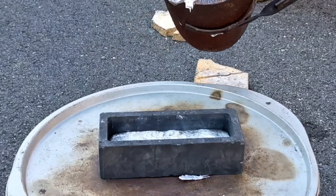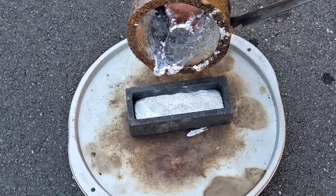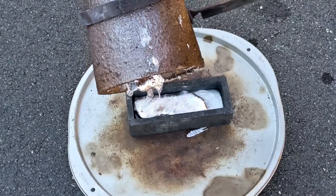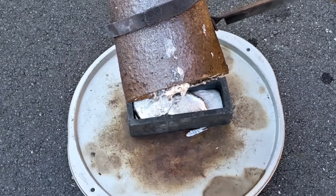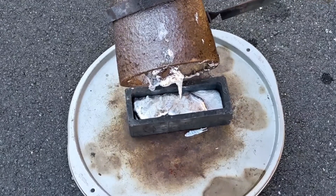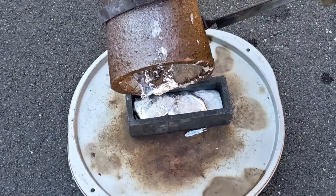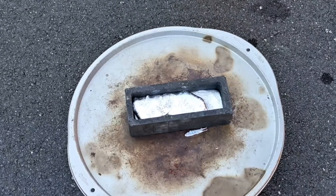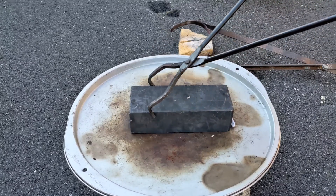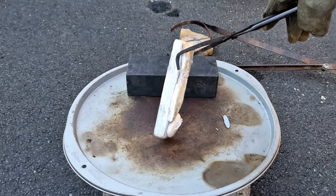I didn't film it, but there was still some more in the bottom of the crucible. I scraped away the dross and poured whatever little was left at the very bottom without the dross in it, because the dross was kind of holding it back from being poured out into the mold. That one came out a lot easier than the first one.